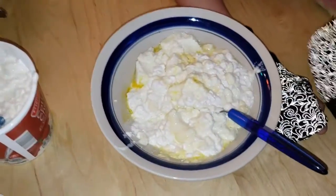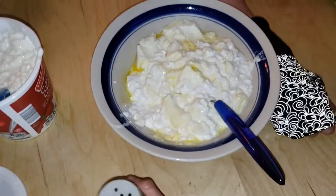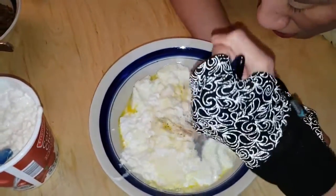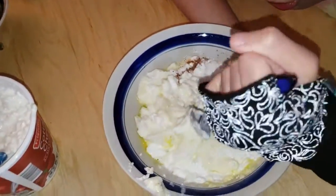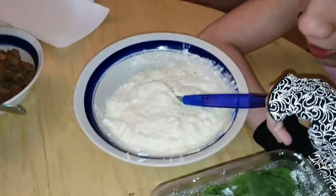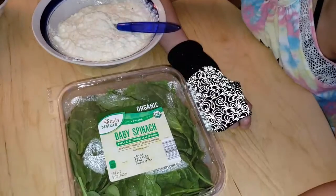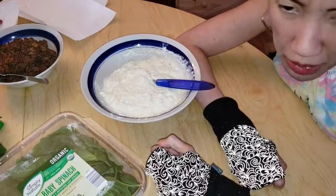Put that to the side. Just a dash of nutmeg — just a dash — and mix it in. That's good. It's ready. Also, I forgot to say we're going to put spinach in as well. Okay, I think it's time to put this lasagna together.